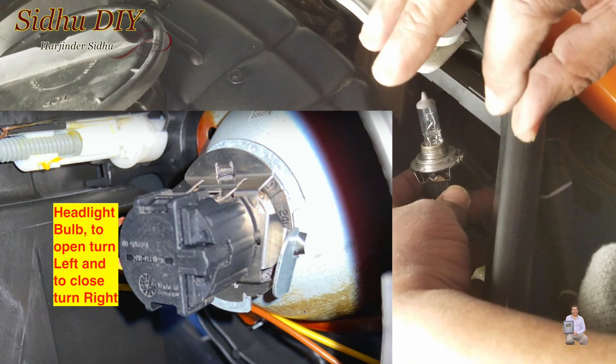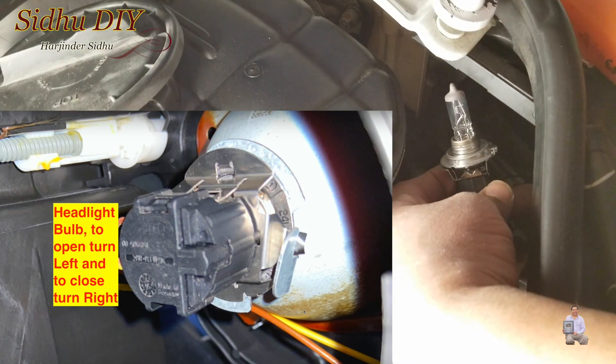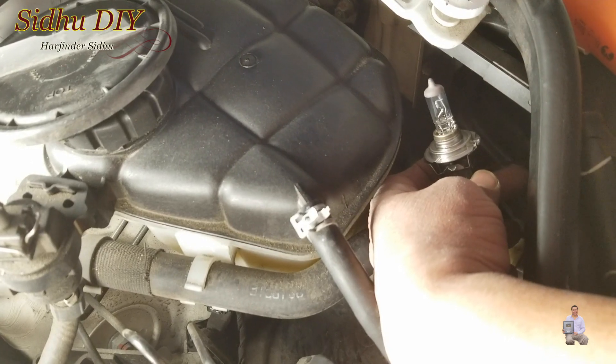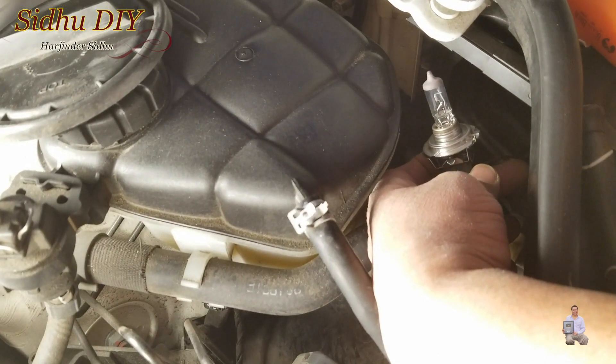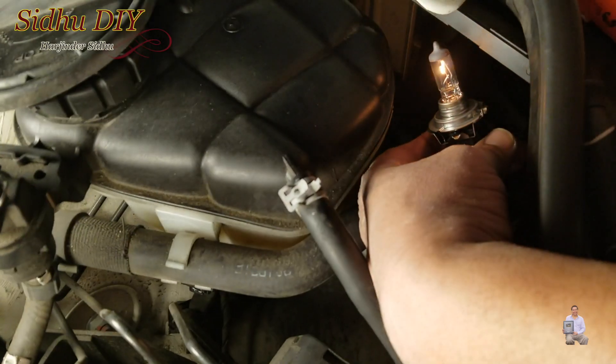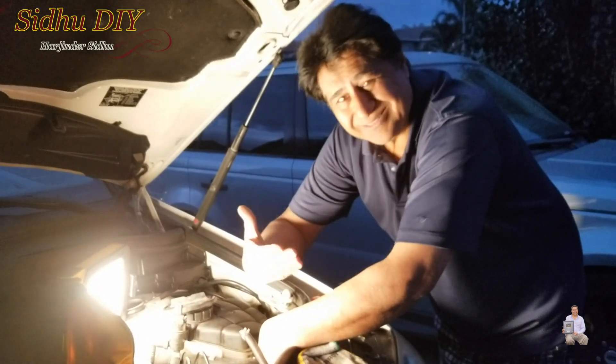I'm going to put it in, turn it clockwise, and it will lock in place. Prior to putting it in, you check if the bulb is good or not, so I'm going to do a quick check. Let me turn it on — as you see, it's working. I'm going to turn it off and put it back in place.